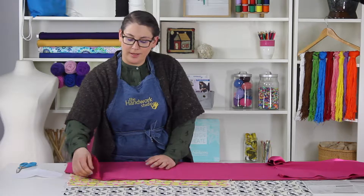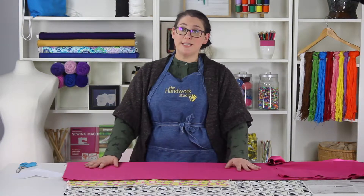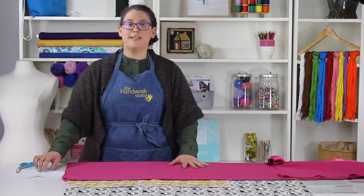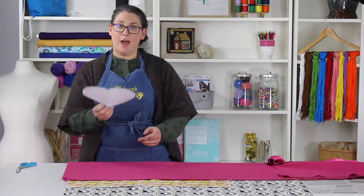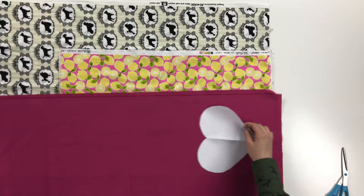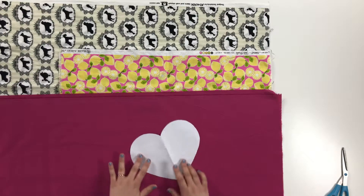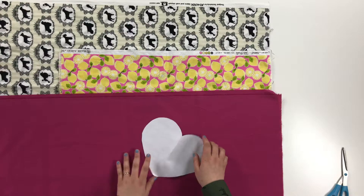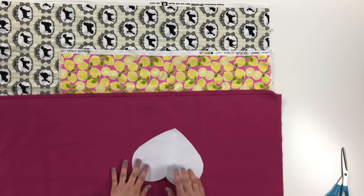Each of them are a little different. The one that we notice the most is the solid — it does not have any design on the fabric, and what that means is it does not matter as much about what direction our patterns lay in. I have this heart shape cut out, and you can see if I put my heart this way, my pink is going to go that way. If I put my heart this way, my pink is going to go that way, so you're starting to get the understanding that it does not really matter which direction I put my heart in.